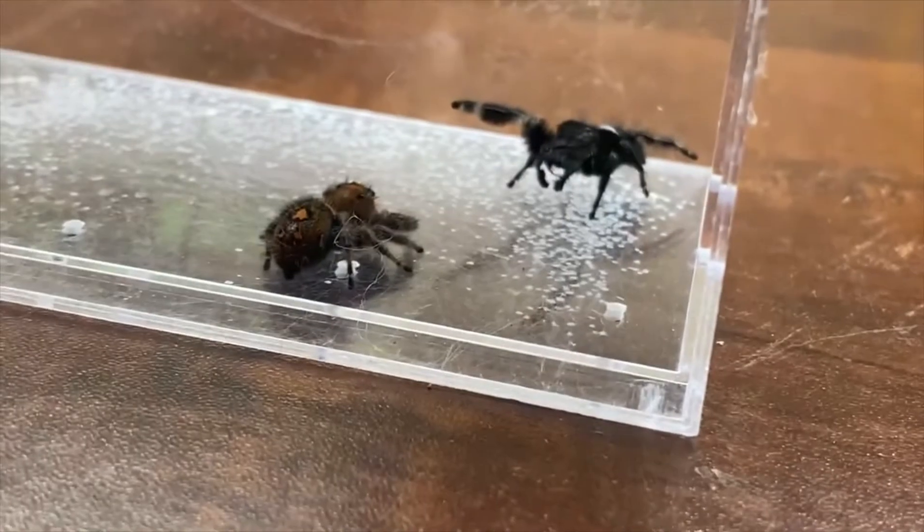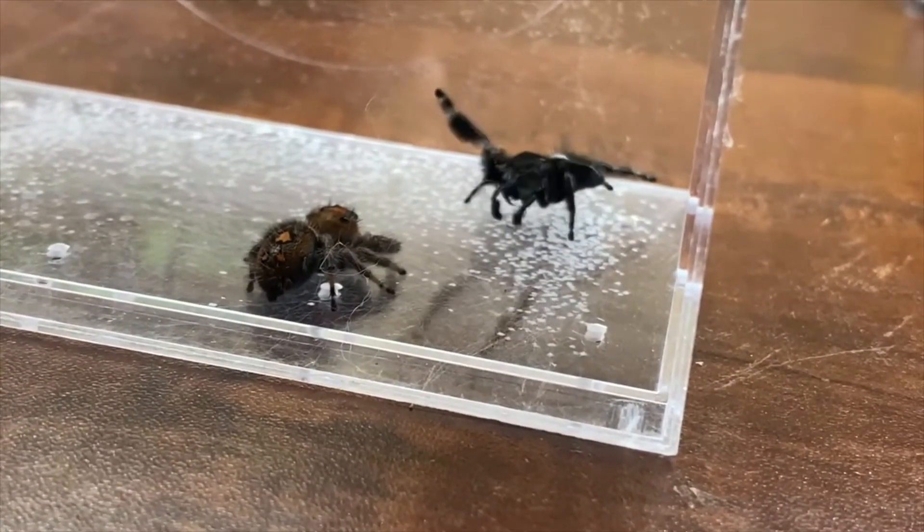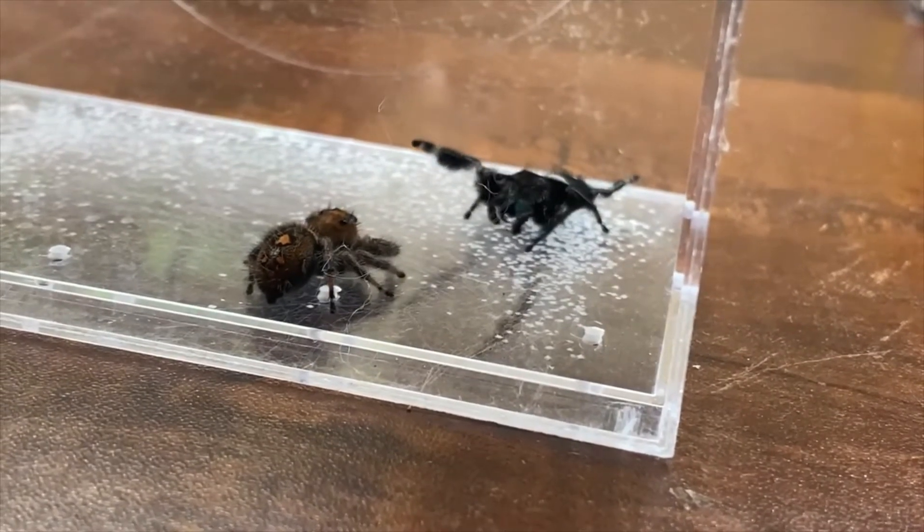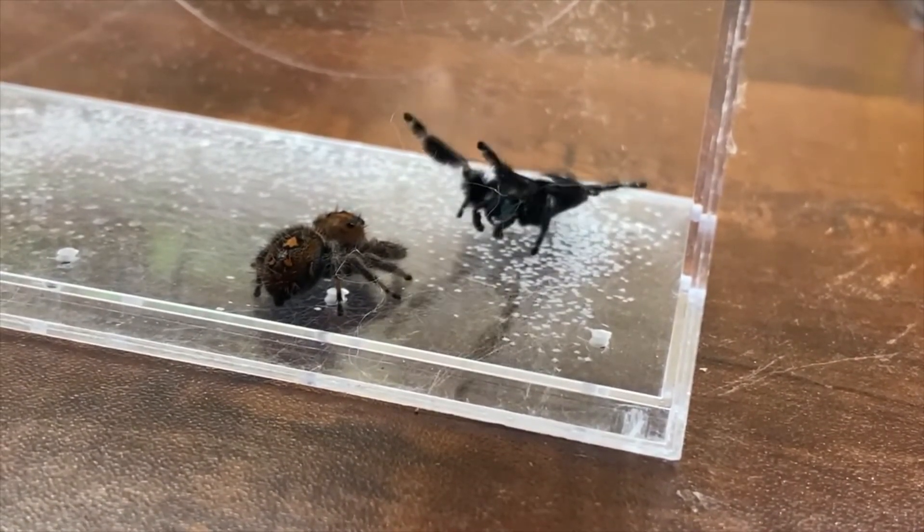This one starts off differently. She's more relaxed — she's not in any kind of defensive posture. She's just watching him, seeing if his dance is worthy.